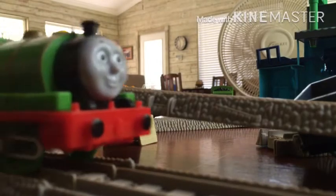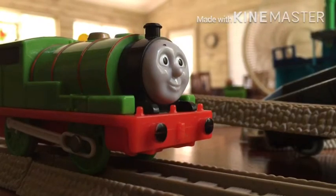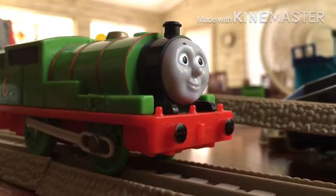And I'm here with my cousin. Hello. And today, he allowed me to use one of his TrackMaster engines to review. One of them is a 2012 Percy, made by Mattel — one of the last Percy's before the newer redesigned Percy. Let's start the review, shall we?